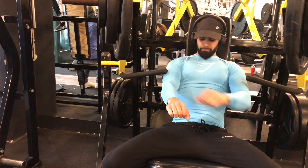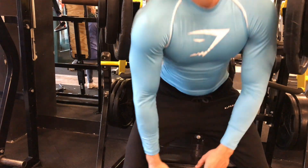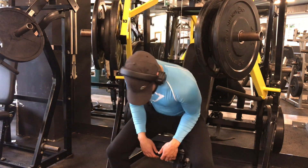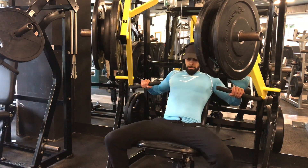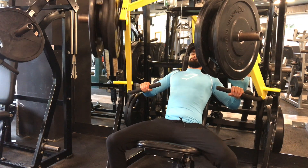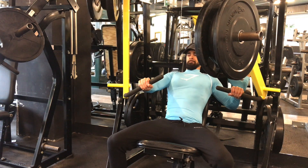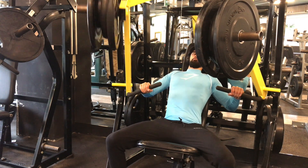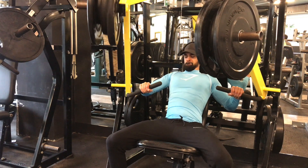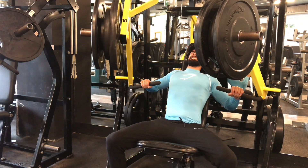I'm also using a lot of core — the front abs and the obliques. You can definitely feel the core is tight because you want to make sure you're sitting straight. Whenever I'm pushing with one side I'm kind of leaning toward that side, and I'm really trying to sit straight. That's why I also have a wide stance with my feet and really try to contract my abs, then press with the chest as much as I can.